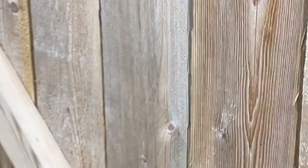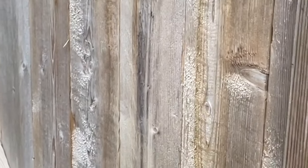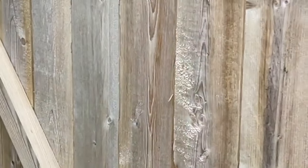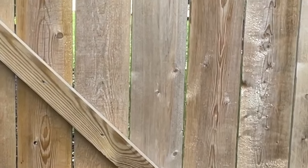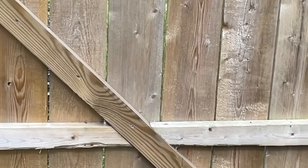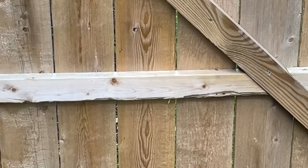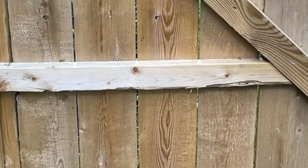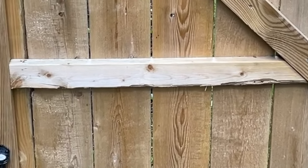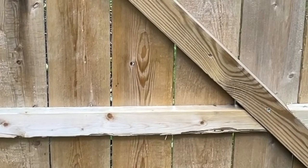Now you can see this in action — I can definitely feel some tension. I'll let it go without pushing at all... and it closed and locked itself. It's closing pretty aggressively, so I'll probably loosen one or two of these a little bit, but no problem getting it to close.